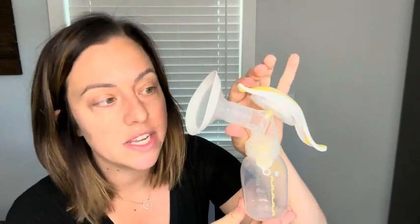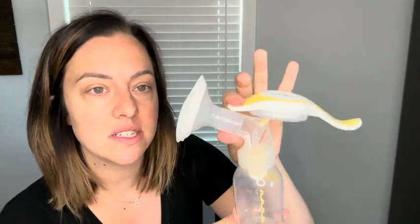Another reason why this manual pump works hands down better than a lot of the others I've tried is because it has a two-phase expression. What that means is you first click it like this in order to get your milk to let down and initiate the milk coming out, and then once it starts coming out you can switch to this handle which has more of a long suck.